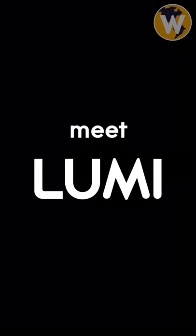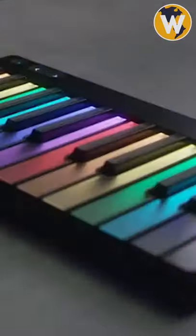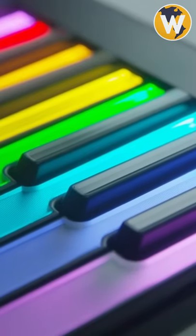Gadgets that are worth buying. We've all seen the ads of simple add-on instruments in this space, but today I bring you an alternative to learn to play the keyboard piano. This is a smart keyboard to learn to play music in minutes. The Lumi keyboard is the most portable MIDI controller ever designed.